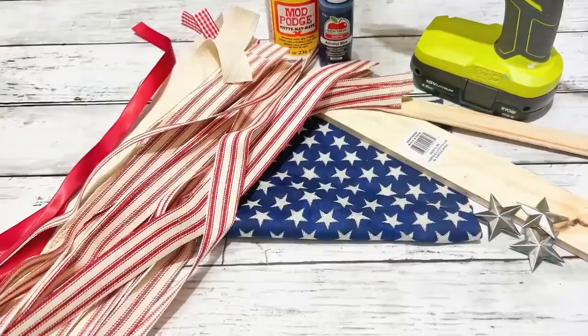Hi everyone, it's Beth and today I'm making a patriotic fabric flag.